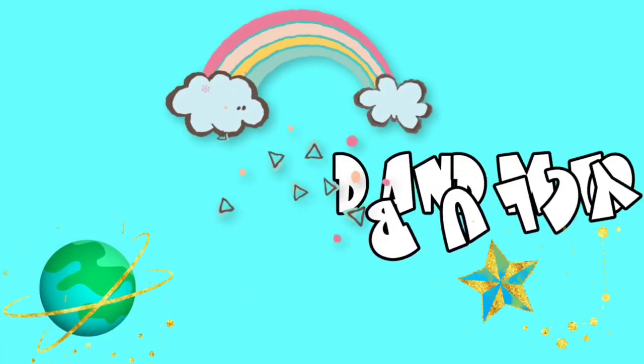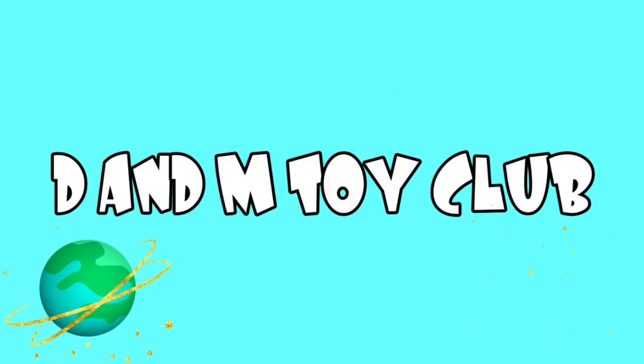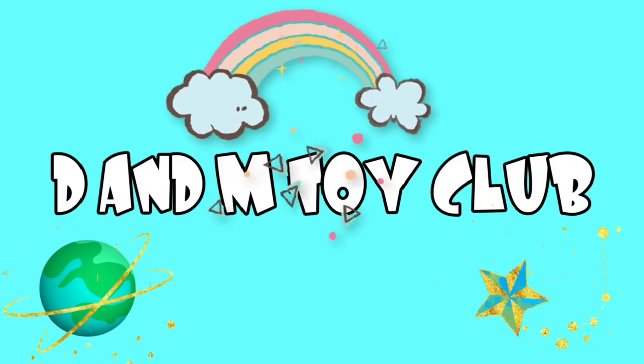Hey guys, it is time for the D&M Toy Club! Let's go!